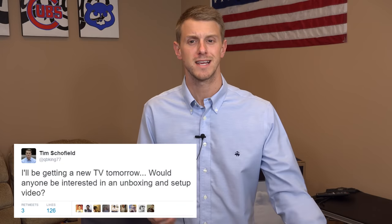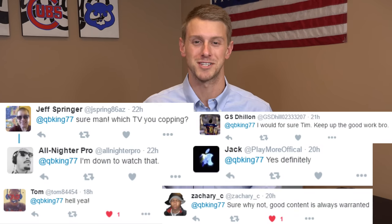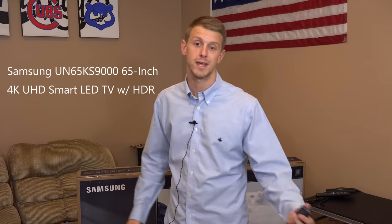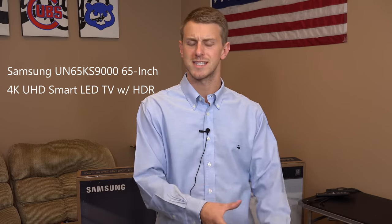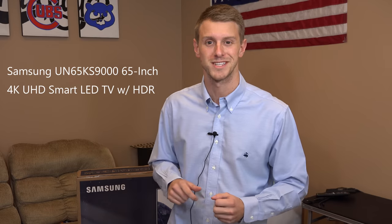Hey everyone, Tim Scofield here. I asked you guys on Twitter if you'd be interested in seeing an unboxing of a new TV that I got, and it seemed like you guys wanted to see one. So I'm going to go ahead and unbox the Samsung SUHD 4K HDR TV, show you what's in the box, set it up, show you the stand, and also give you an idea of what the software and setup process looks like. So let's go ahead and open this up.